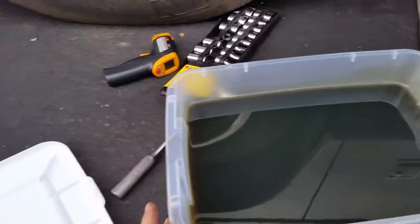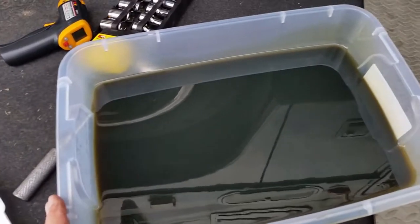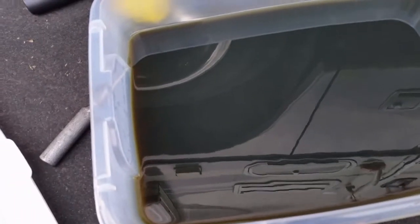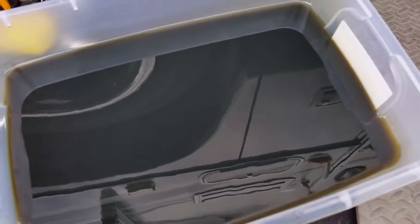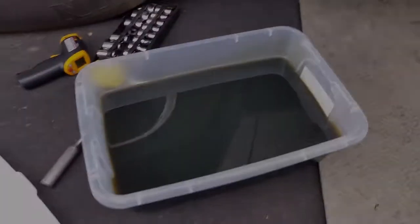I've put all the drained oil into a brand new container that's never had anything in it. I'm going to let it sit overnight so if there's any metal particles, they'll fall to the bottom. I'll pour it out tomorrow and see if I see any debris whatsoever. To look on the surface, it looks pretty good — pretty clean. So we'll find out tomorrow.